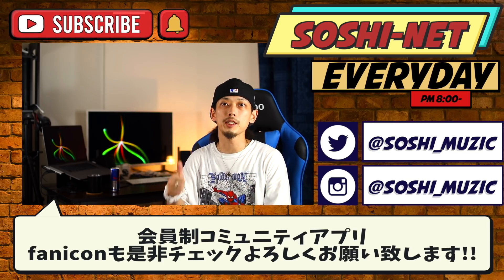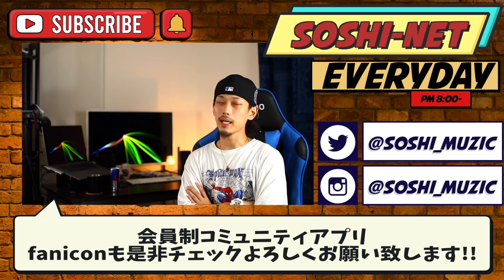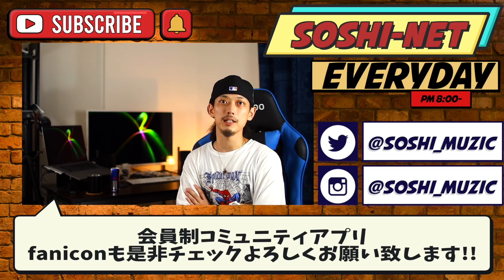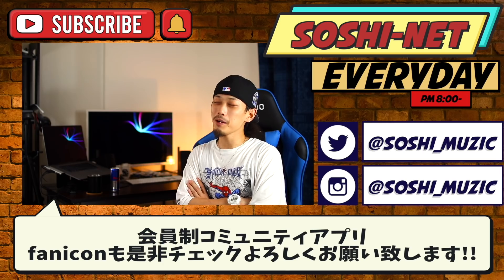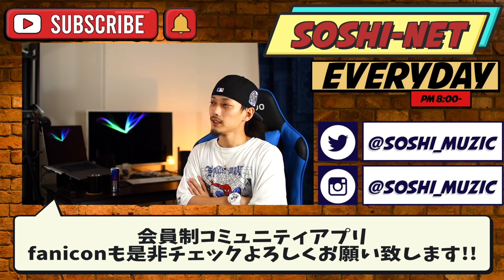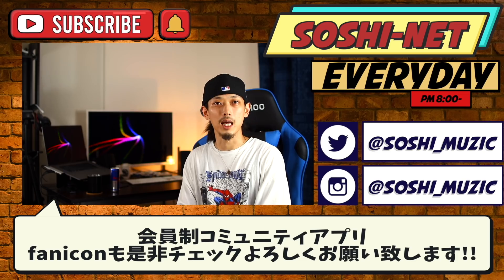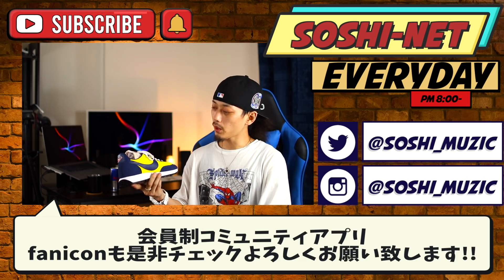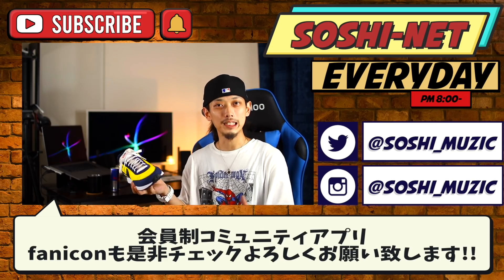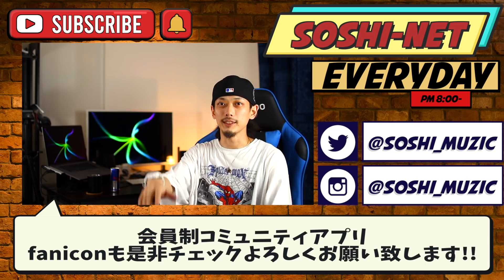ということで本日はNikeエアテールウィンドウ79でした。本日の動画が良ければぜひ高評価をよろしくお願いいたします。チャンネル登録などまだお済みでない方は動画の最後に出てくる真ん中のアイコンをクリックするか、動画の下のチャンネル登録用のボタンを押していただければと思います。TwitterやInstagram、有料コミュニティサイトのパニコンなどもやっておりますのでぜひチェックよろしくお願いいたします。今回買ってみてレトロランニング系いいなと思い出してるので、また気になるモデルがあれば買って紹介したいなと思います。また次回の動画でお会いいたしましょう、See you later!